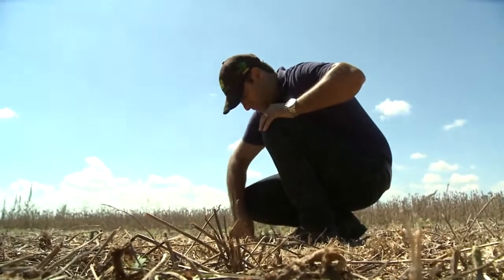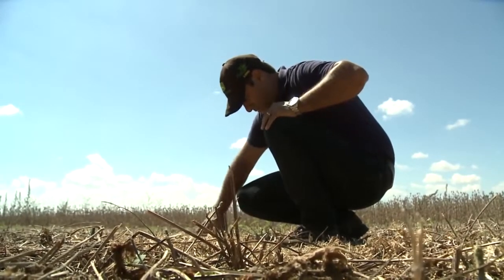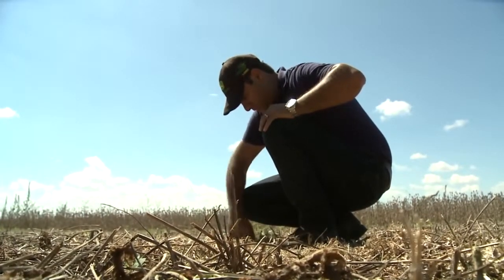Check that grain loss on the ground in the field correlates to what is seen on the monitor. If you believe there is more grain loss on the ground than vision track indicates, use the following steps.